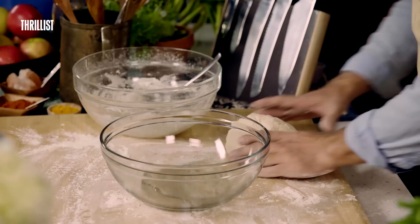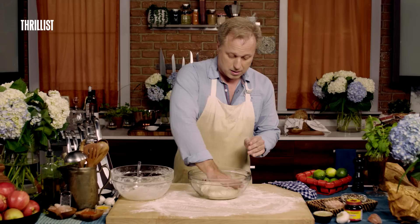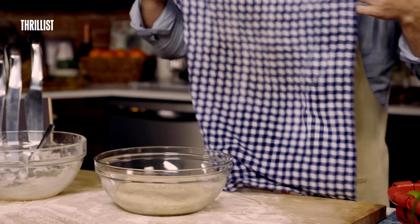Now we're just going to take another bowl, put our bagel ball in the oil, pat it down a little bit. Then we're going to cover it with a damp towel and leave it for one hour.